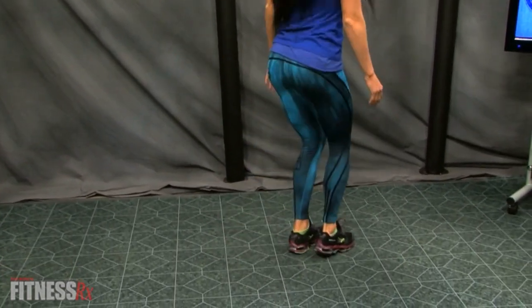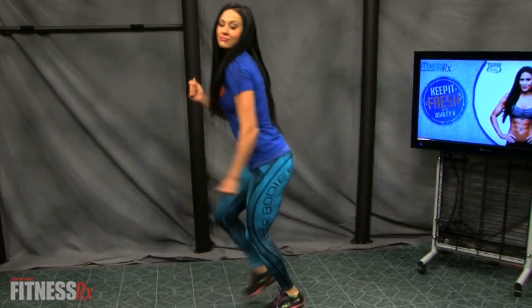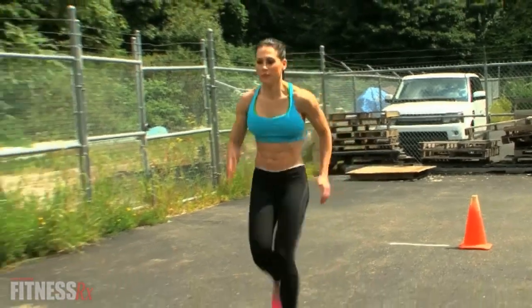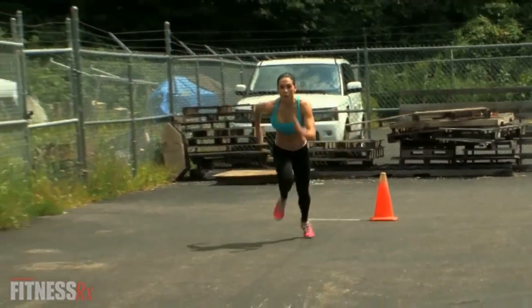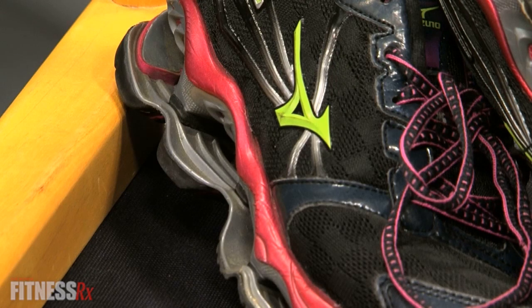Running shoes are designed to handle the shock of 2.5 times your body weight that is created by the impact each time your foot strikes the ground. When you're running, you want to have excellent cushioning in both the heel and the forefoot to handle this impact. If you plan on running three times or more a week, move up to a real running shoe. Here are some things to look for when buying a running shoe.